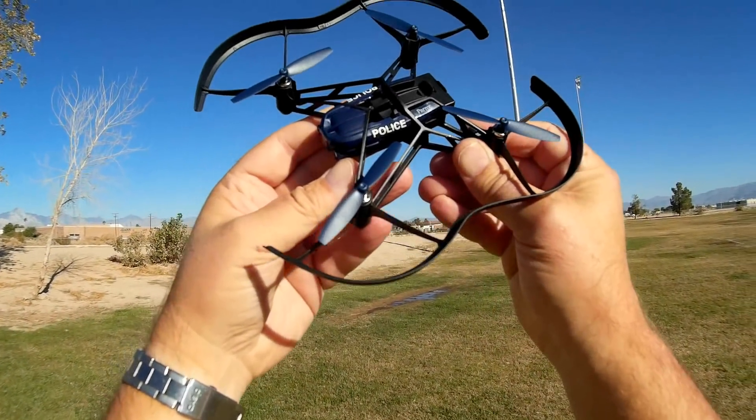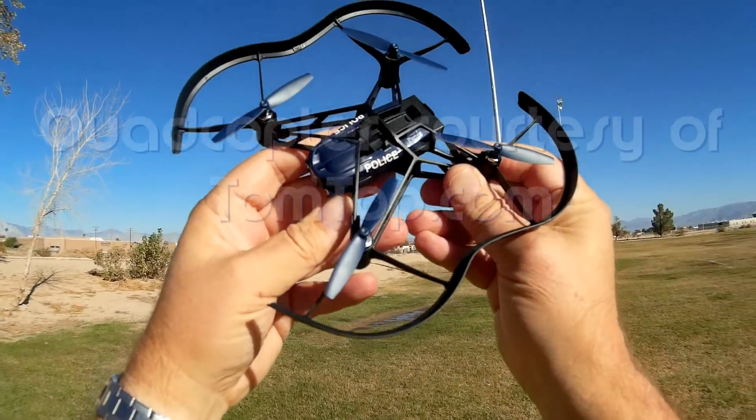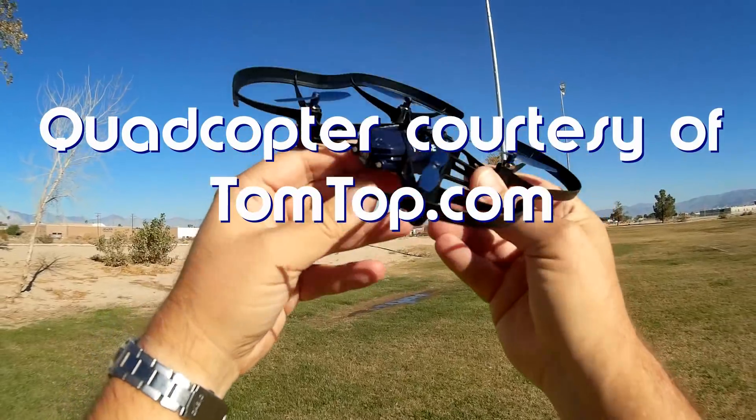Good morning, Quadcopter101 here. What I got for you today is a review of the Parrot Mini Drone, the Airborne Knight McLean.